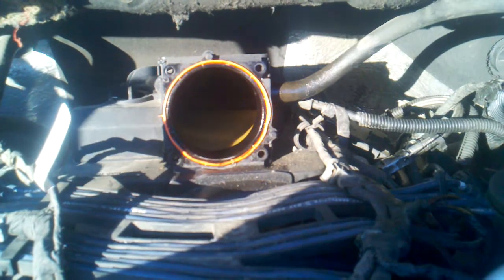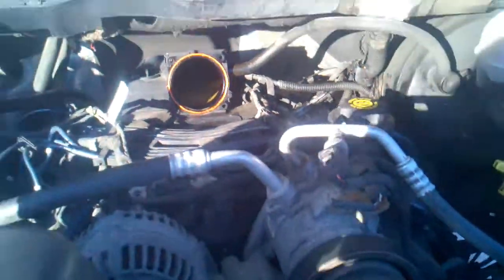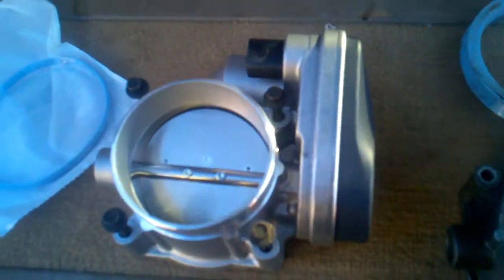There's the throttle body — that's only four bolts, already pulled the old one out. That's an eight millimeter bolt. There's the old one with its seal, and this is the brand new one.